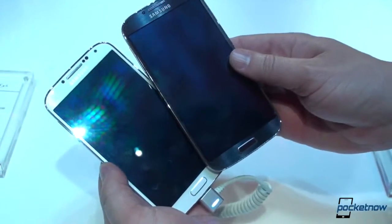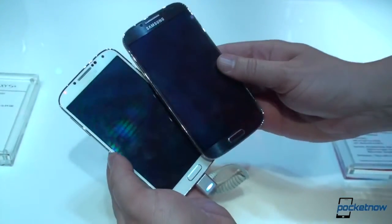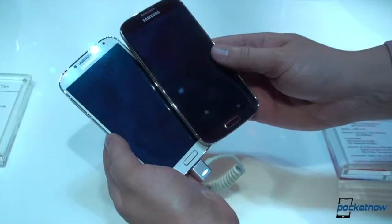But that is just a quick look there, and it's going to be a tough decision on retail shelves. Michael Fisher with Pocket Now, with Brandon Miniman — stay tuned for more, thank you.